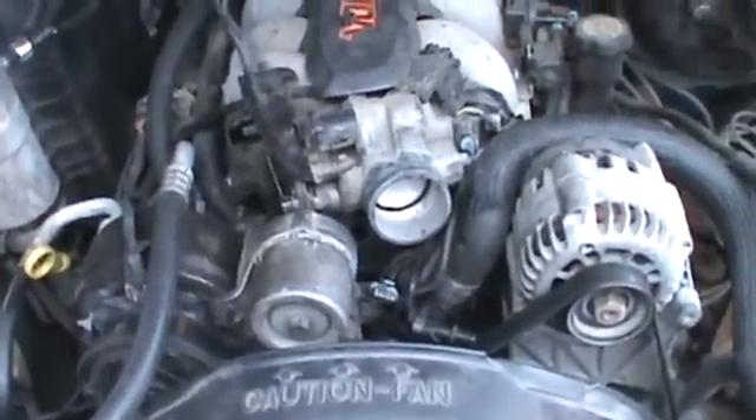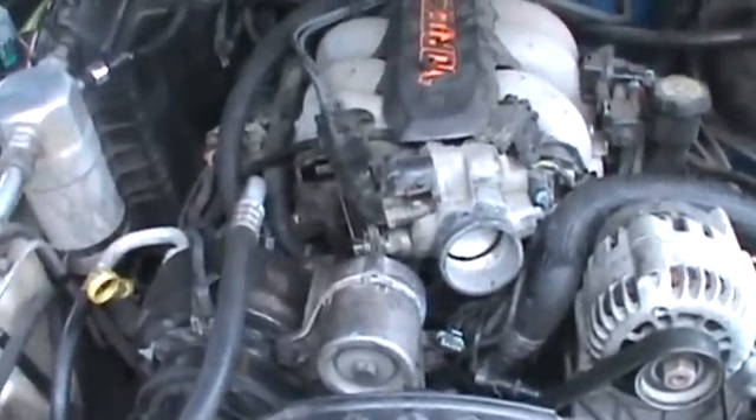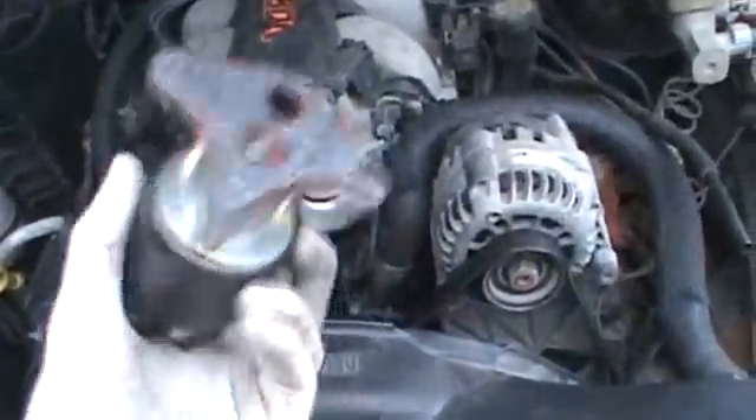Almost all the time, it's either got a cylinder misfire — one of the spark plugs isn't working, or the injectors aren't working — or this EGR valve is bad. And that's what was wrong with this one today.